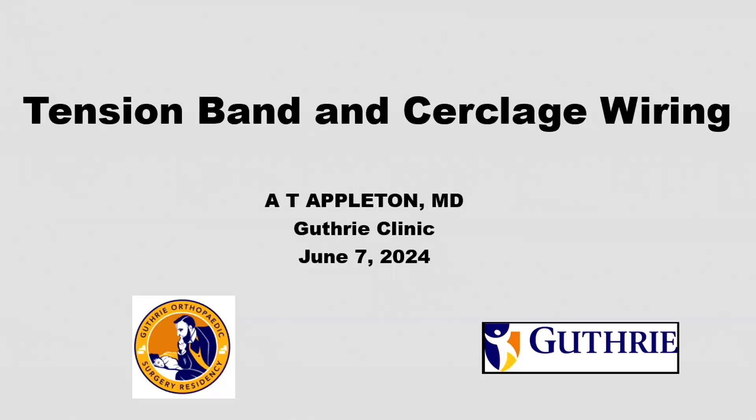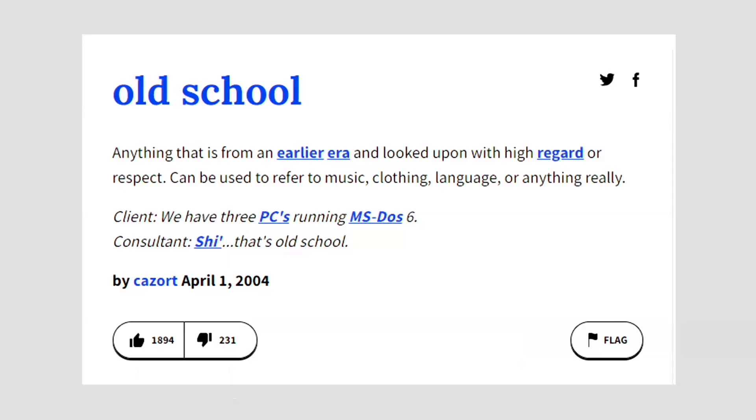I'm going to discuss not just tension band, but cerclage wiring. This has a bad rap, which has been developed over many years because without good x-ray technology availability and with excessive dissection and implants that were inadequate, wiring was often applied in battles that were already lost and using suboptimal technique. So this is an old school technique that I think is really worthwhile revisiting.